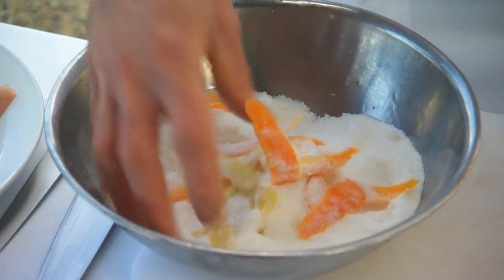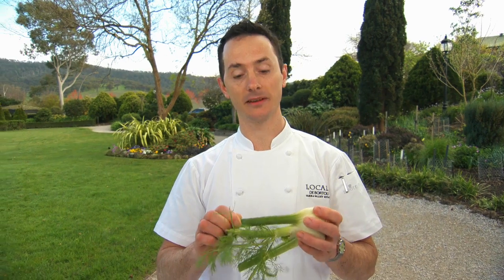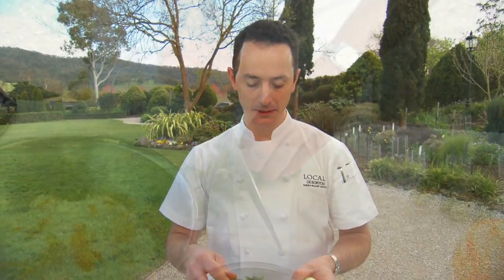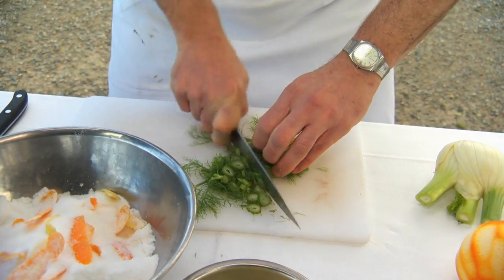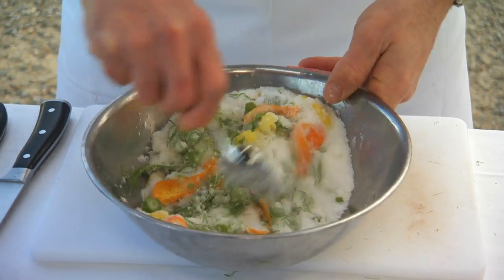We're going to use fennel in the salad. A lot of the time we don't use the green end parts of the fennel in the actual salad — it can be a little bit woody. We'll just slice it roughly. We're just mixing through the zest and the fennel to make it even.